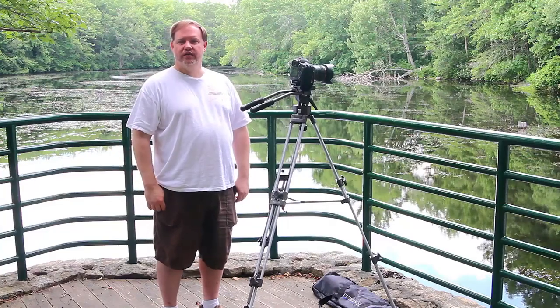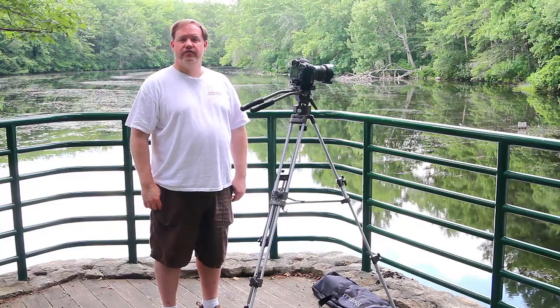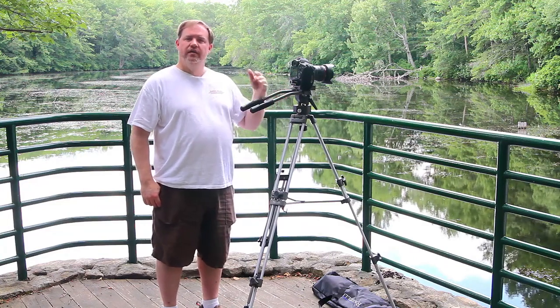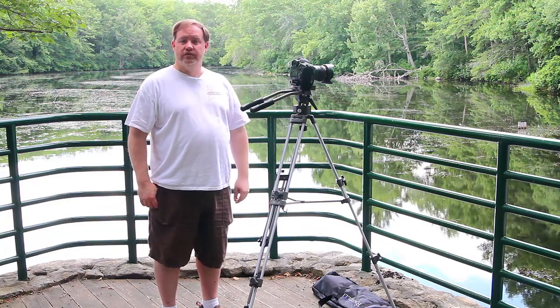Hi, this is Gary D. Tonicot for MoreThanASnapshot.com. In this little video, I'd like to show you the difference between a video tripod and a tripod meant for still photography.